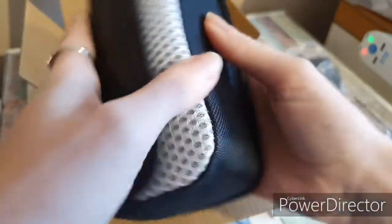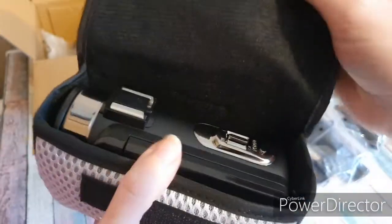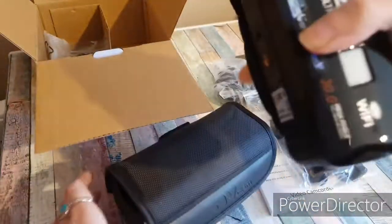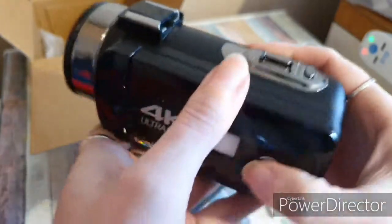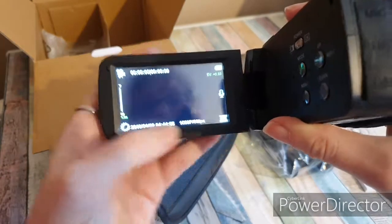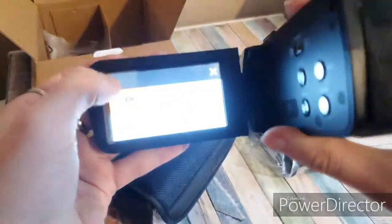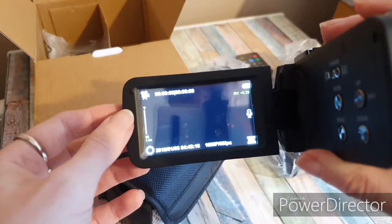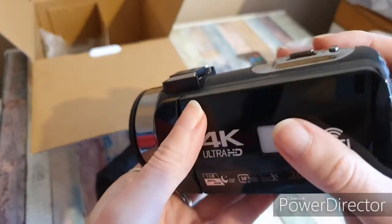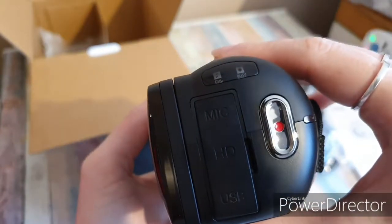It comes in its own little case. And here is the camera. The biggest shock I had with it was this touchscreen — I don't even have to switch it on, I just open it up. I didn't know you could just tap it. I've always wanted a camera that was touchscreen, always wanted a camera that was easy and simple to use with a camera lens. This brought tears to my eyes.